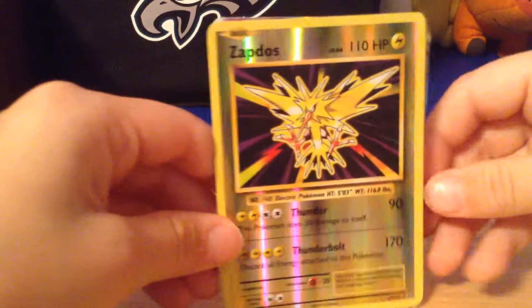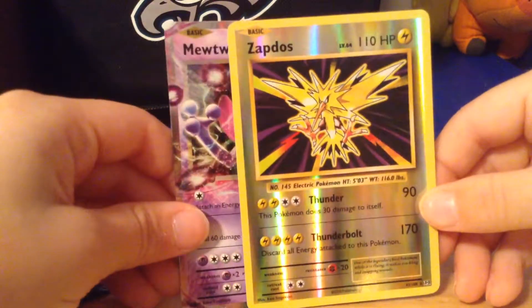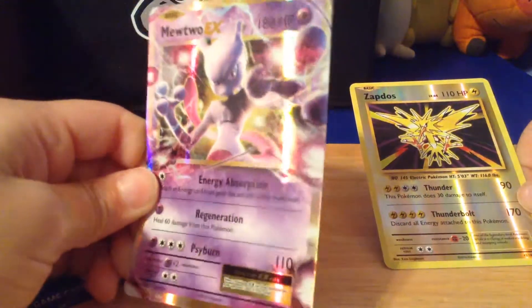Let's do a quick overview. We have the Reverse Zapdos, and then we have a Mewtwo EX.